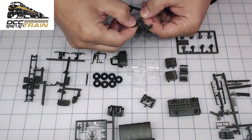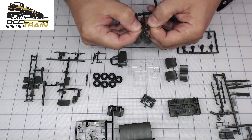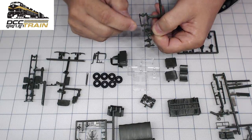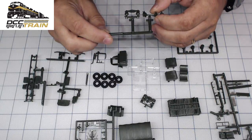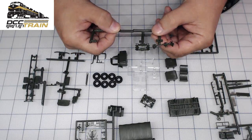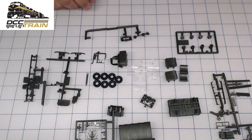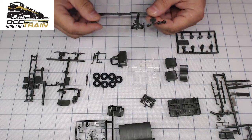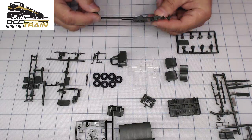I think it's part of the transmission, but I bent it a little bit — yeah, that needs to be fixed. It's not a big deal. This is an English channel guys, just FYI.